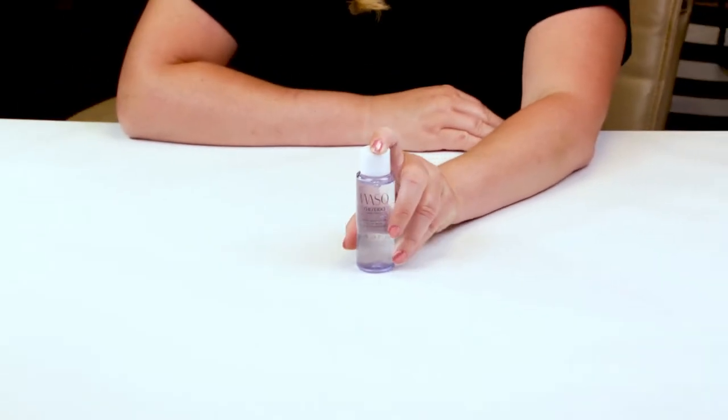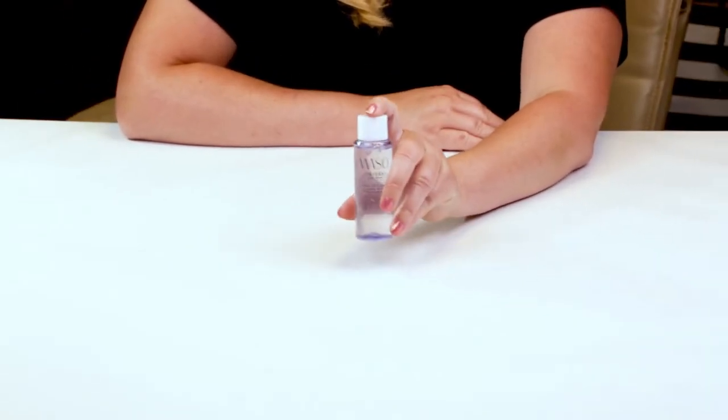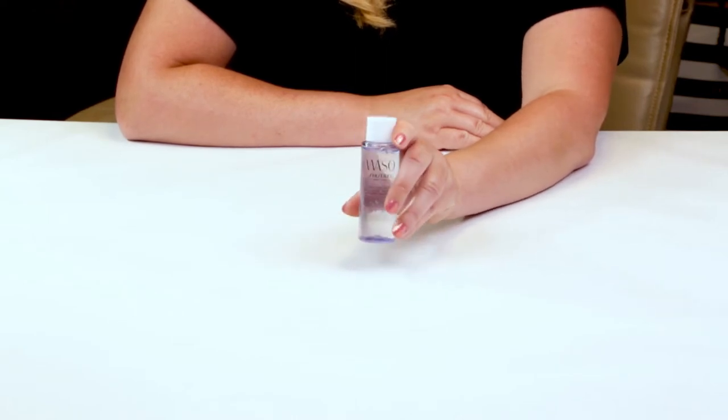This is not the full size. The full size is 5 ounces and sells for $30. I got this in a Shiseido little kit of new products of theirs to try.